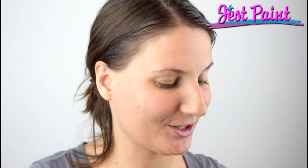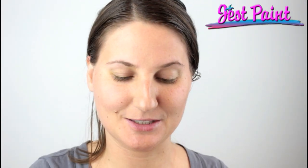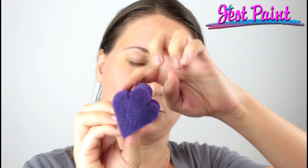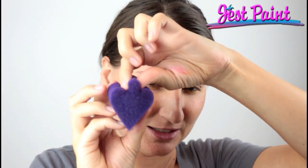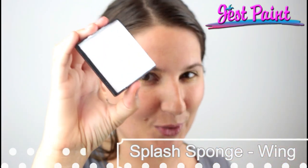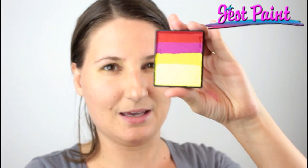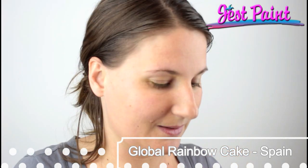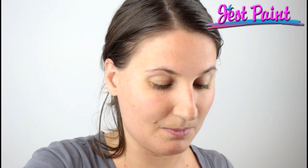Hi, this is Anna from Just Paint. Today I'm going to be demonstrating some products that a lot of people have been asking for. I'm going to be showing you how to use our new splash sponges — this one's called Wing, it's got three cute arches, the middle one's a little bit taller so it makes a really nice wing shape. I'm also showing the new Global White, it's super duper bright, and the new Global Colors rainbow cake called Spain, that Santi and I designed.